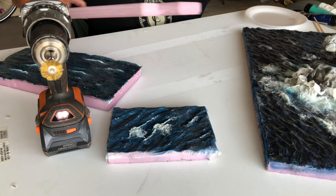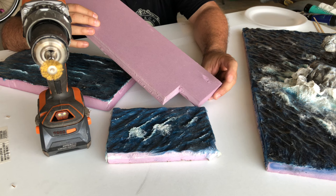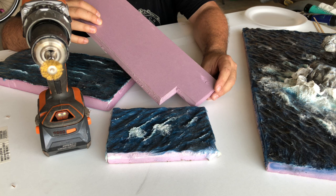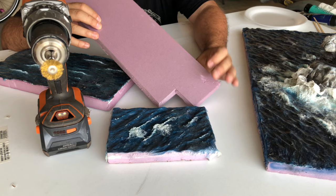You could also use a Dremel with a small wire wheel — that would work too. You need to get this pink or blue foam which a lot of people use for dioramas and model railroads. I think it's Foamular — also called styrofoam. Dow Chemical makes it and I think Owens Corning makes it too. This stuff here I think is by Owens Corning.